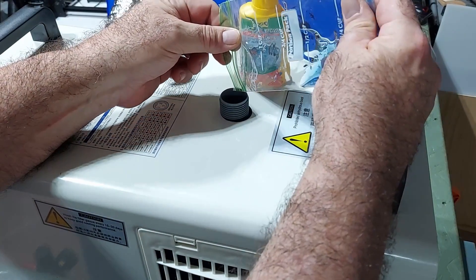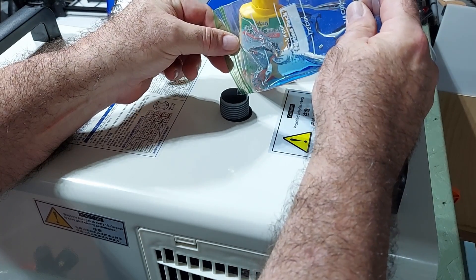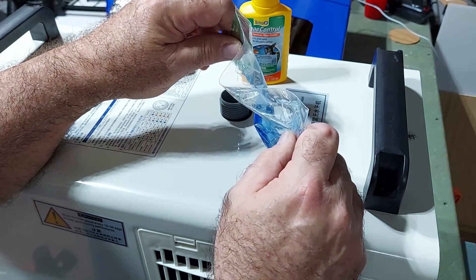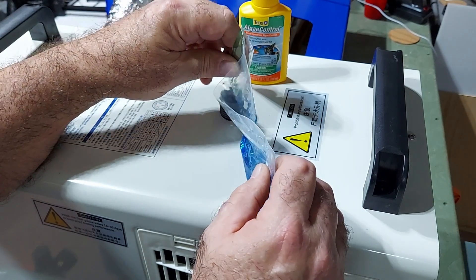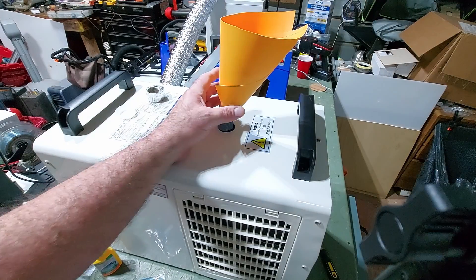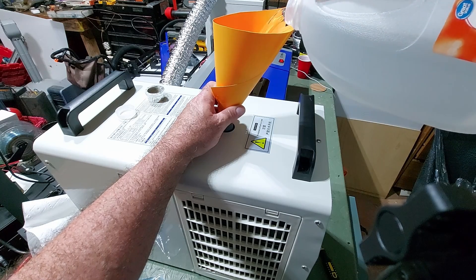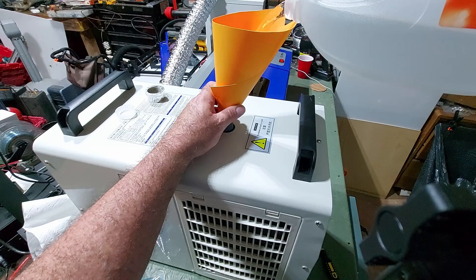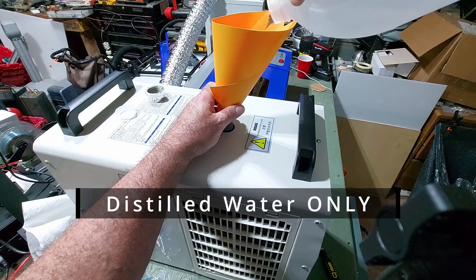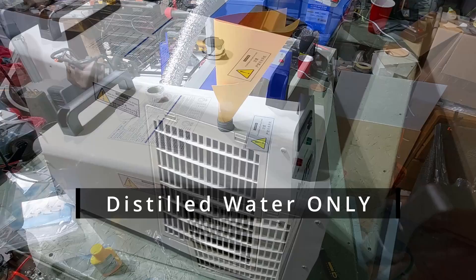For good measure, add some Dawn dish detergent into the water chiller — four to six drops is good. Also add an algaecide like Tetra, which you can get at Walmart — four or five drops. The dish soap coats the inside of the tube and lets all the bubbles evacuate, because you never want bubbles in your laser tube as that can cause problems.